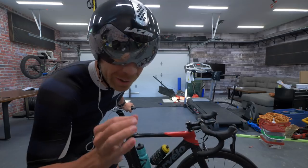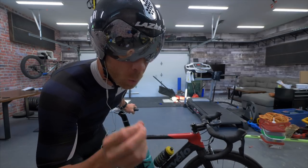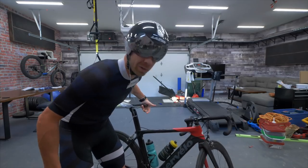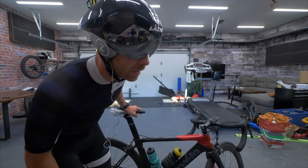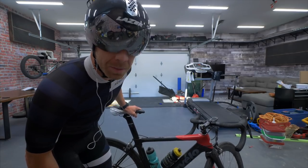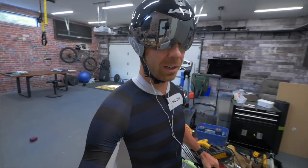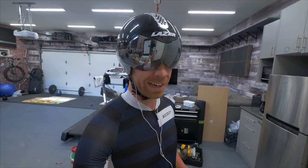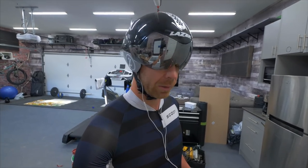Morning trainiacs! We are in the meat of prep for Half Iron Man Worlds in South Africa — a grand total of three weeks away to the day. That means today is going to be big. And I'm well aware that I am wearing an aero helmet with a road bike. We're going to talk about common triathlete faux pas such as that right after this.